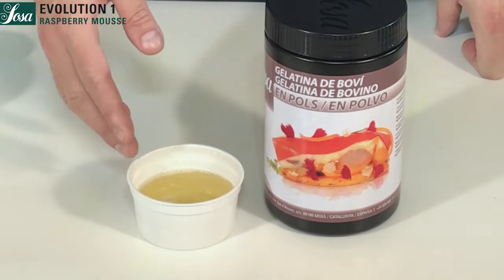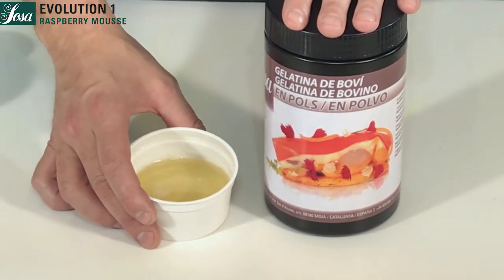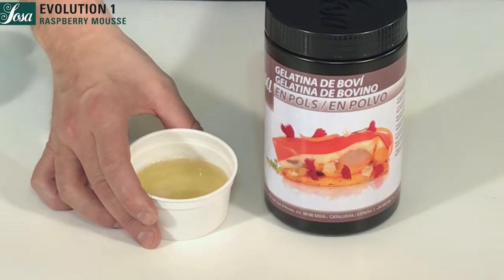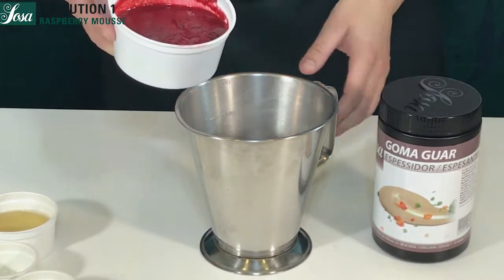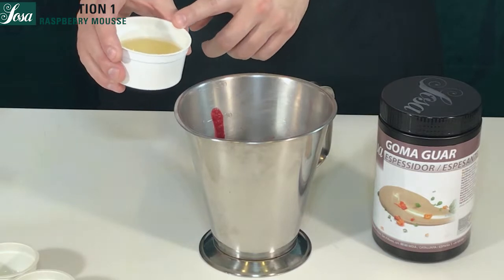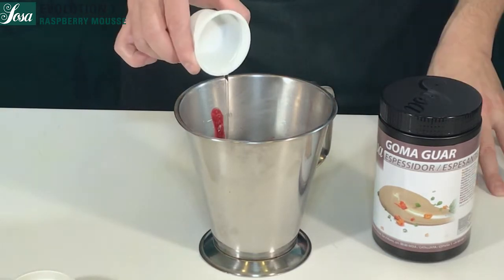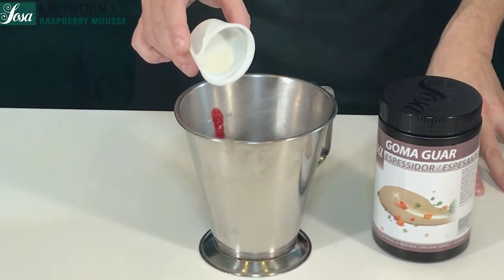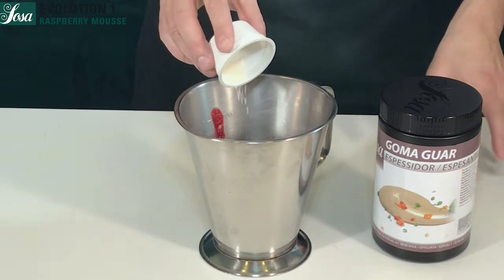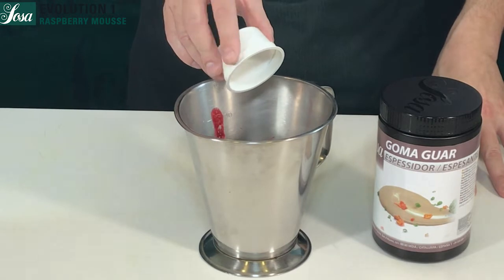We mix one part of gelatin with five parts water, set for 20 minutes, then melt it at 40°C. We mix it with the rest of the raspberry puree — the gelatin mass — then add a little bit of neutral acid and finally the guar gum. We blend this for one minute more in order to get a fine and regular base.